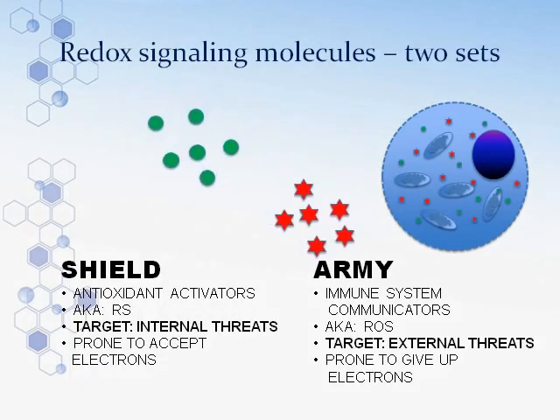There are two sets of molecules. One represents the army — the weapon of choice for the immune system — targeting external threats like viruses, bacteria, and invading pathogens. The other is the shield. Once you have a perfect amount of army and shield, a cell is very healthy — it's called homeostasis. That cell functions properly, eliminates things that shouldn't be there, and the shield creates protective enzymes that coat organelles and cell walls so the army doesn't destroy the good things.